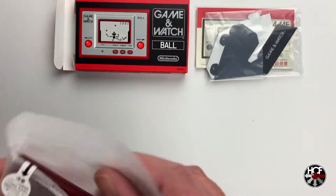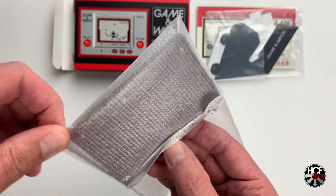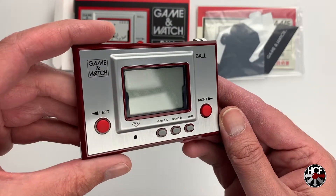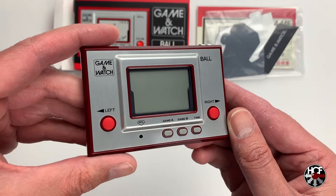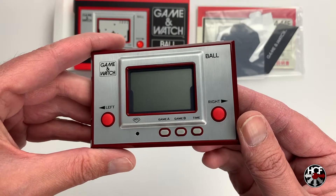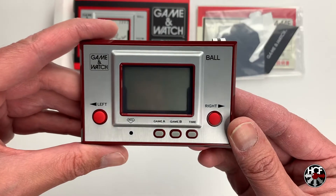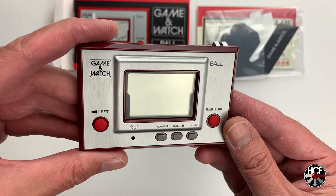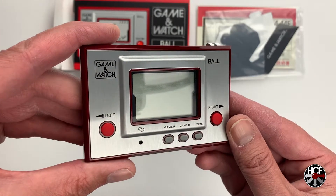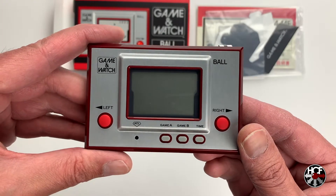Let's get it out of the Styrofoam and see what we've got. On the face of this, it looks absolutely stunning — it's exactly as I remember it. I have been reading online that this was a smaller reproduction, but I couldn't find any exact dimensions for the original Game & Watch, so if anybody knows please let me know in the comments below. On the front there, we've obviously got the LCD screen, and there's just a left and right button, a Game A, a Game B, and a Time button. And you can see the little pinhole, which is the ACL reset button.